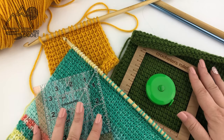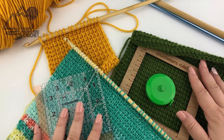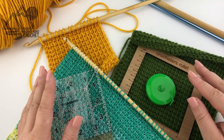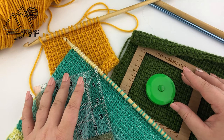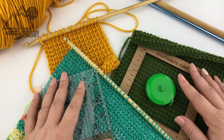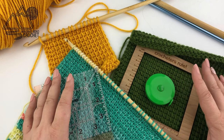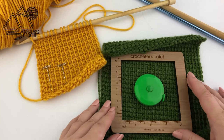Before we start talking about what gauge is, I have a question for you. Have you ever made a crochet project and followed the pattern exactly only to have the item turn out too large or too small? The reason this happens is because everybody has their own unique tension. Some people crochet very loosely, some people crochet very tightly, and based on how you crochet, your stitches are going to end up being a different size and that is going to affect your overall project.